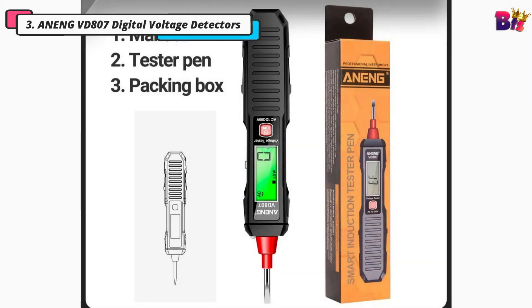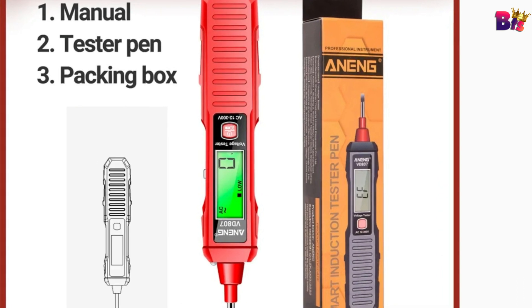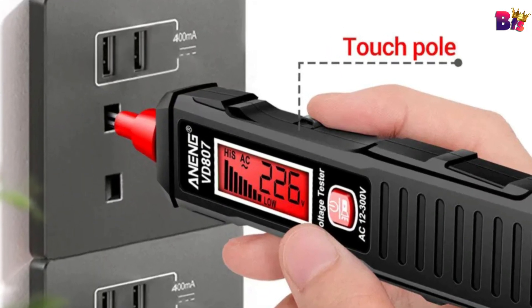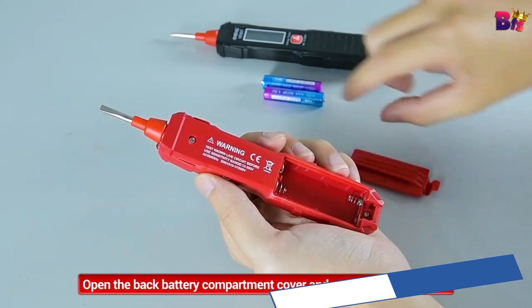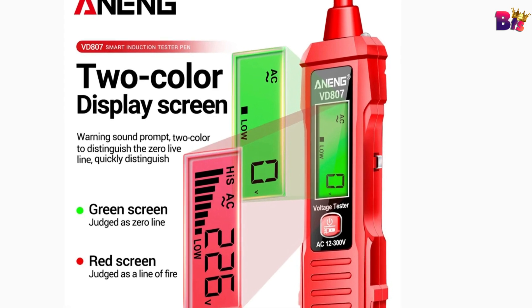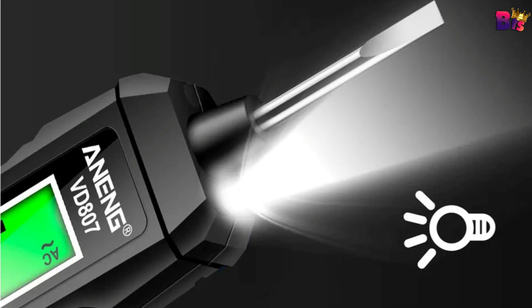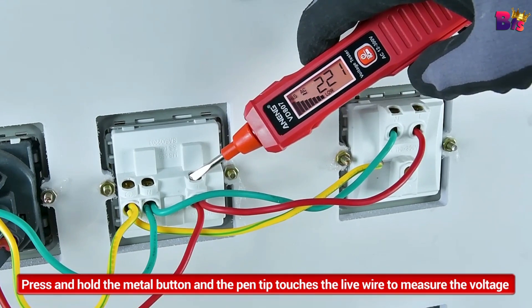Number 3: Aneng VD807 Digital Voltage Detector. The Aneng VD807 is incredibly user-friendly. With its compact design, it fits right in your hand and can easily slip into your pocket or tool bag. But don't let its size fool you — this device is packed with powerful features. Safety is paramount, and the Aneng VD807 features non-contact voltage detection, which means you can get accurate readings without risking contact with live wires. It has a built-in flashlight for hard-to-see areas. Intelligent zero-live-line recognition: hand-touch pole triggers red screen and buzzer for live line, while green screen with no alarm indicates zero line.